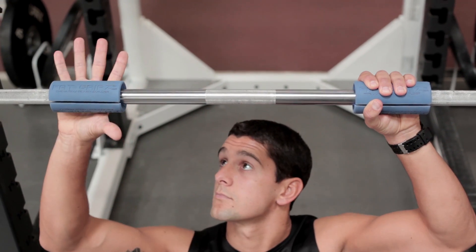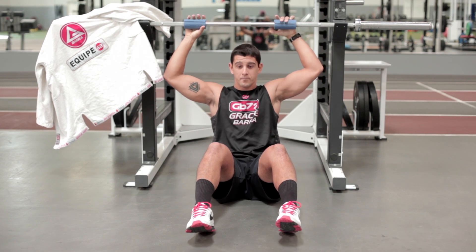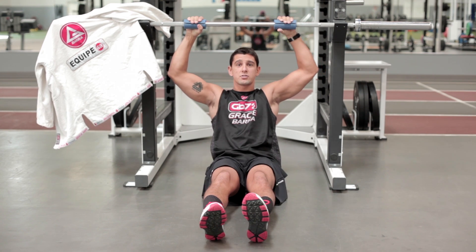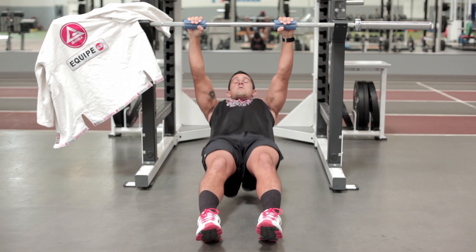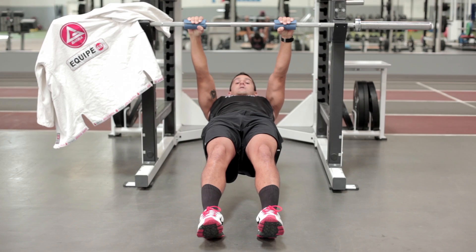So I'm going to set up under the bar here. I've got the fat grips on the bar today, so I'm going to challenge my grip even more. I'm going to make sure my body's nice and straight, and I'm going to hang underneath the bar. When I'm ready, I'm going to pull my chest up to the bar and hold at the top for three seconds.